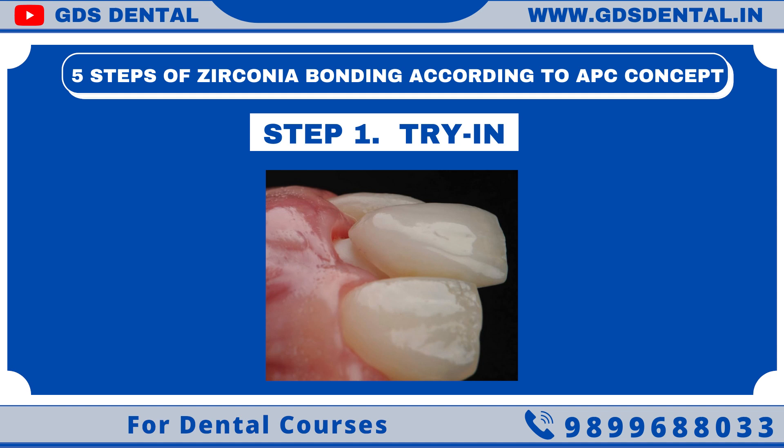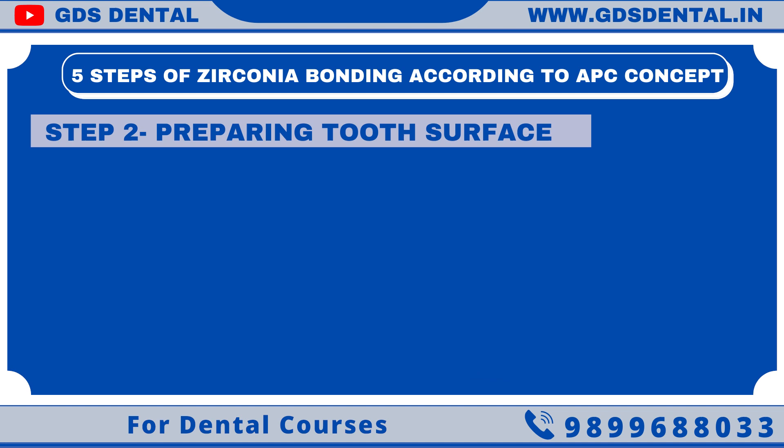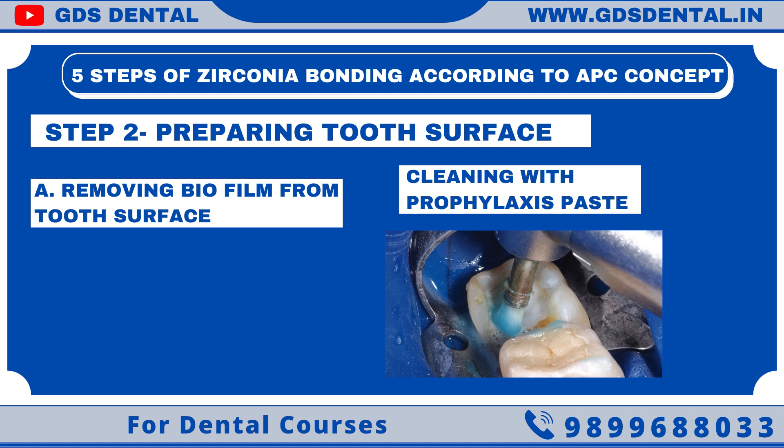Step 1: Checking the fit, aesthetics, and occlusion of the zirconia restoration. Step 2: Preparing the tooth surface. In order to have the best result, the tooth surface should be biofilm-free. I use my scaler to clean the surface, then we can use a prophy paste to remove all biofilm.